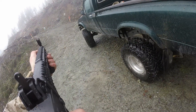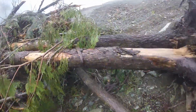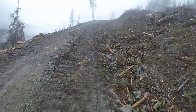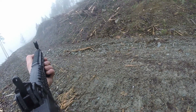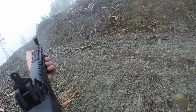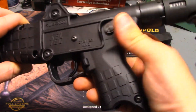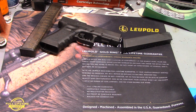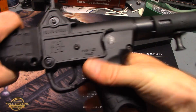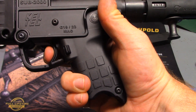Trigger pull is terrible — not going to beat around the bush, it's just bad. After a safety double-check to confirm it's empty — yeah, that's really long pull, basically about seven and a half pounds with some creep.